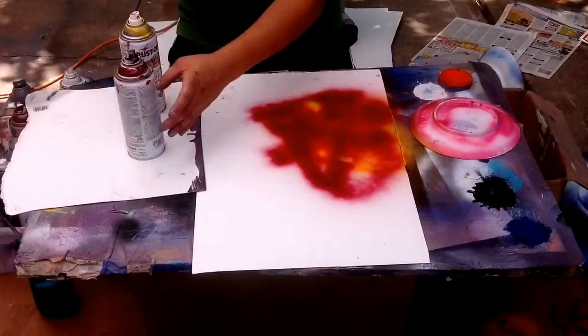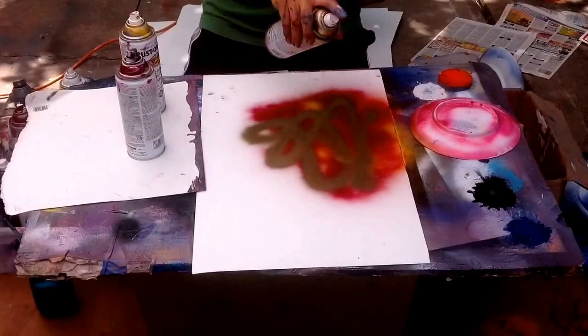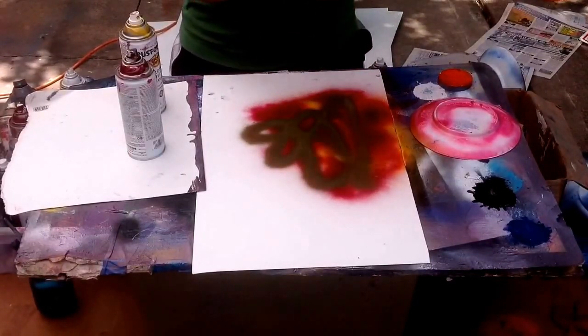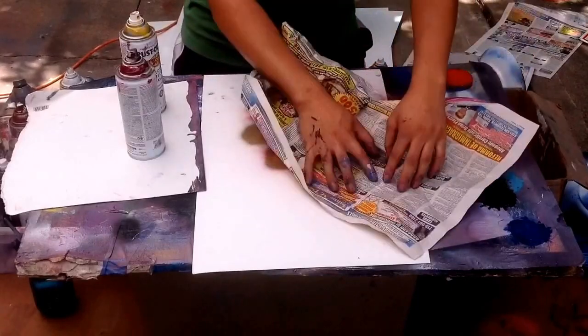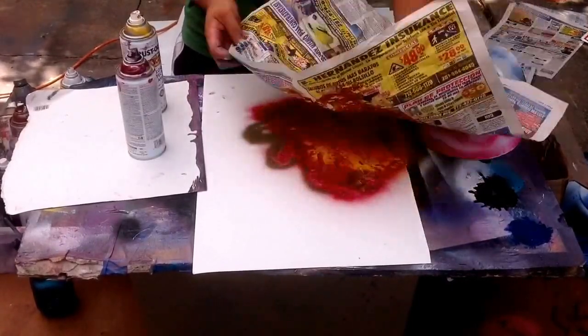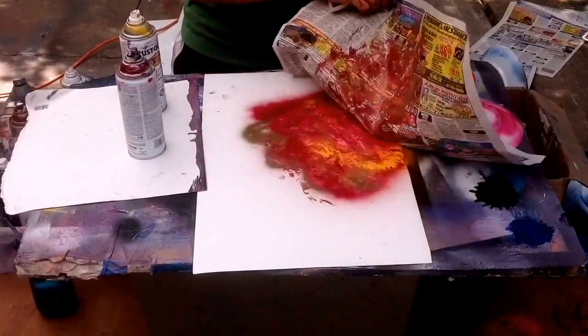You start off with red, some yellow, some dark red, then you spray some gold over that. You're just making the texture for your pyramid, so you just have any texture — just lightly rub over. You can do it again if you want, if you don't like that texture.